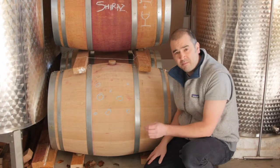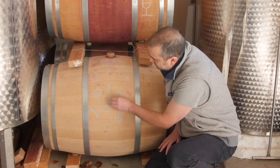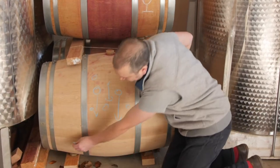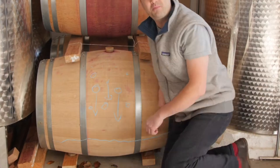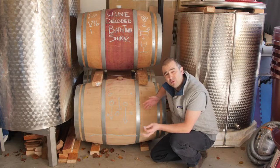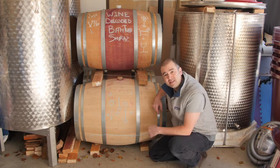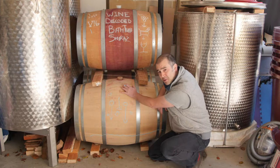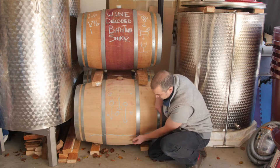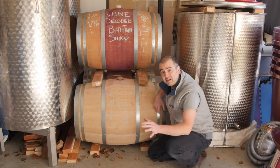Over time, they just start to naturally drop down out of the liquid and form a little layer along the bottom of the barrel. Then what we want to do to eventually get rid of all these solids is decant the wine — taking all of the clear liquid from the top of the barrel and leaving the solid stuff at the bottom.